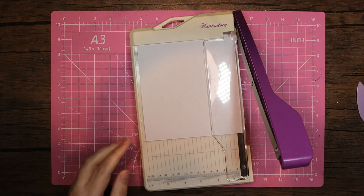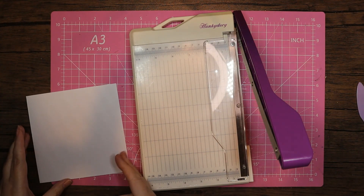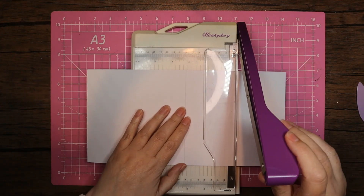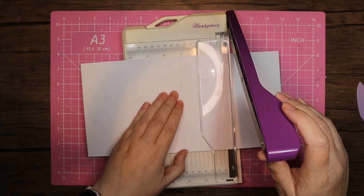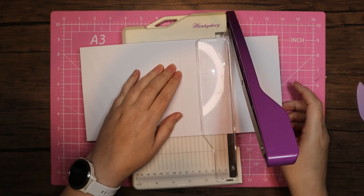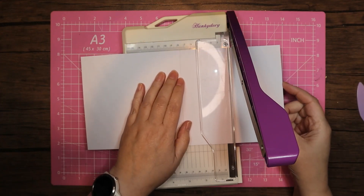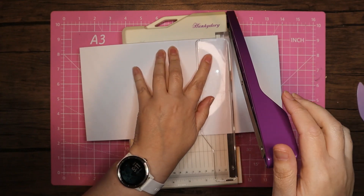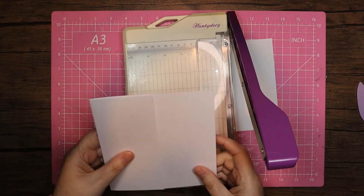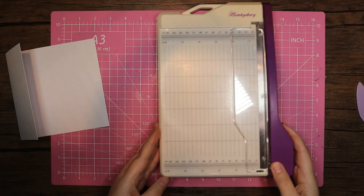I'm not sure if that's where the card's been cut before it comes to me, or if it's just how I've cut it — it could be how I have cut it. The next thing I'm going to do is just take that to the three-inch mark, taking three inches off that side. So we've essentially got a sort of half-fold card there.